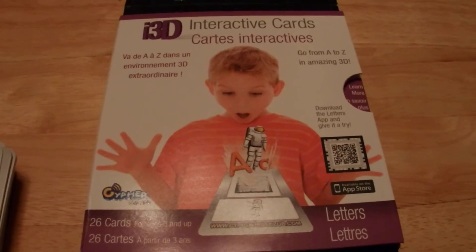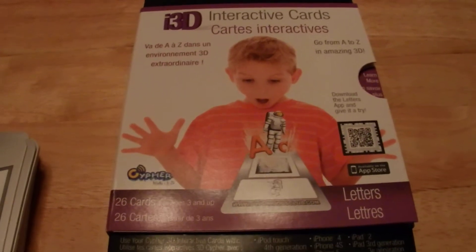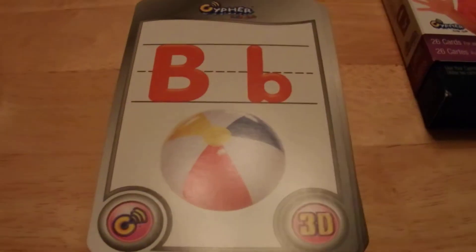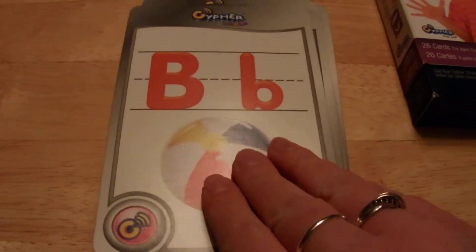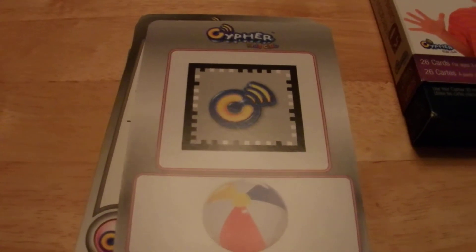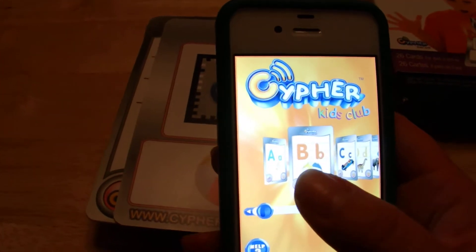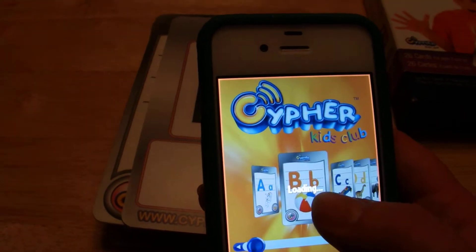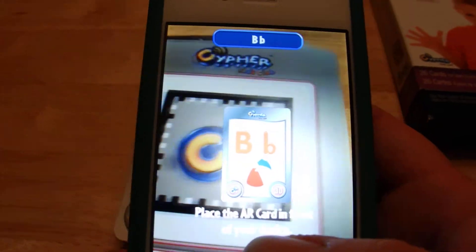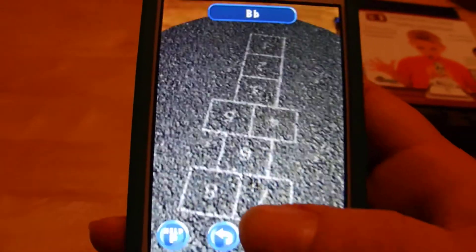This is the Cypher Kids Alphabet 3D game, which is actually quite fun. All you have to do is take one of the letter cards, flip it over so the QR code is at top. After you've downloaded the app on your phone, all you have to do is click on the letter, and it will tell you to scan the QR code and the activities pop up.